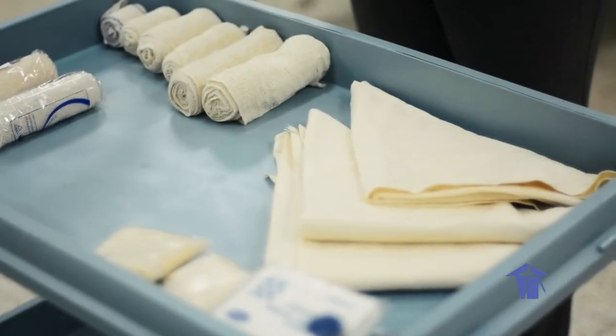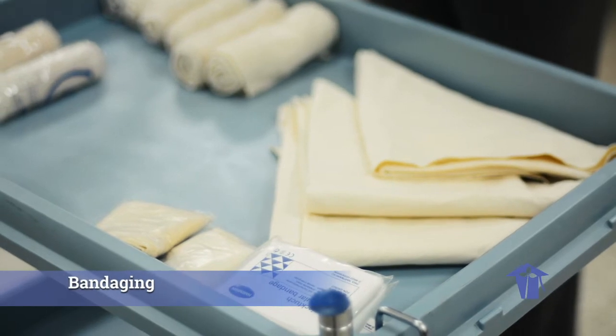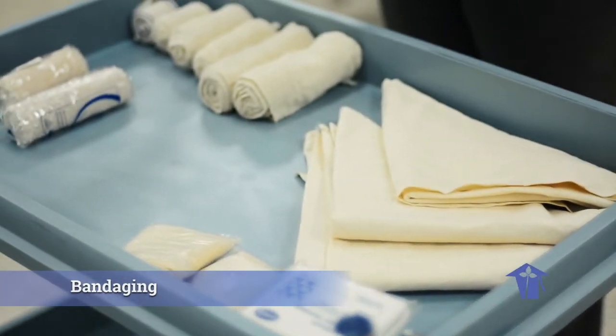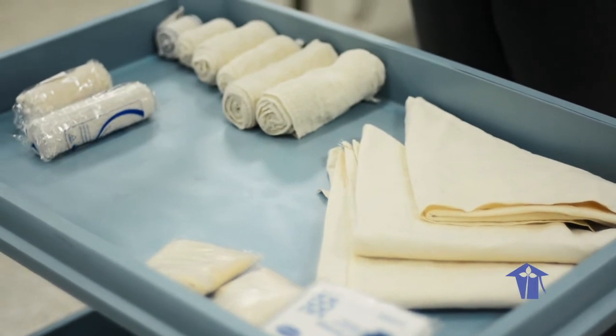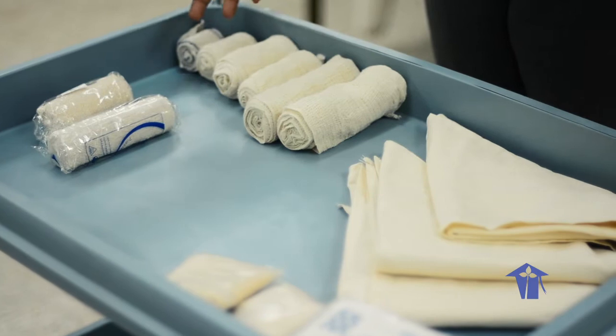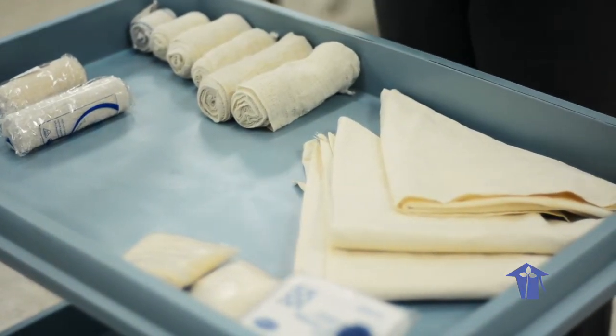Good morning. Welcome to our simulation lab at El Dorado, where we are going to be conducting another nursing skill — a rather simple skill in fact, called bandaging. We are going to show you several types of bandaging styles today. Before we do that, we'd like to talk a little bit about the tool that we're going to use. Bandaging, as I mentioned, is a basic nursing skill.